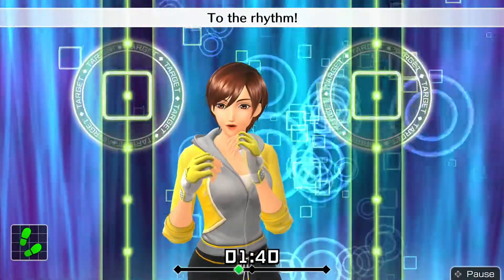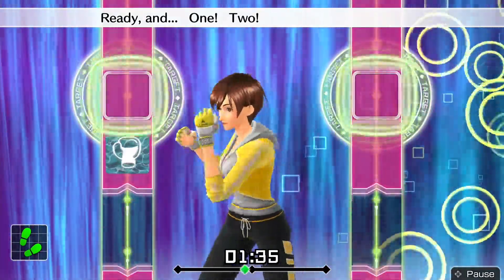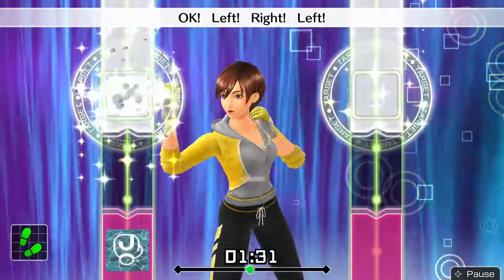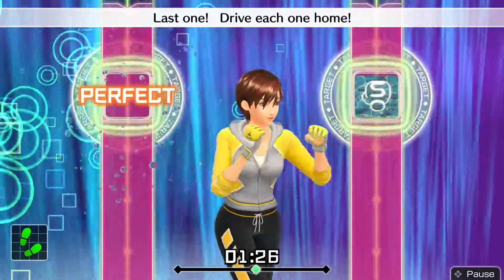Four more, let's go! Ready and. One, two. Twist! Left uppercut. Okay, left, right. Left. Okay, one, two. Twist uppercut. Last one — drive each one home.